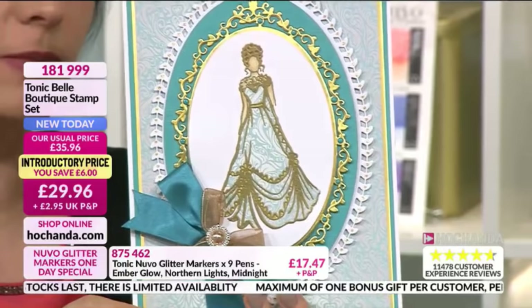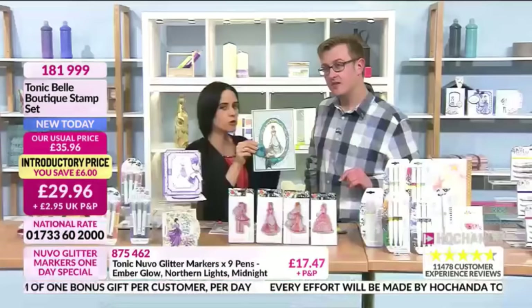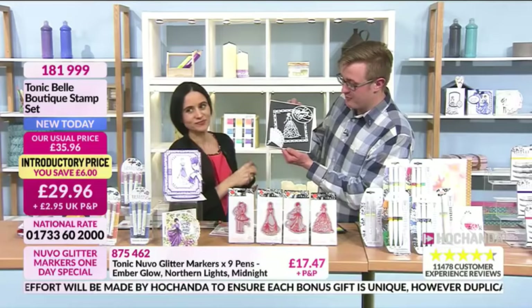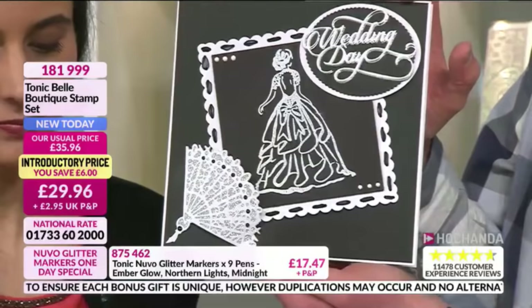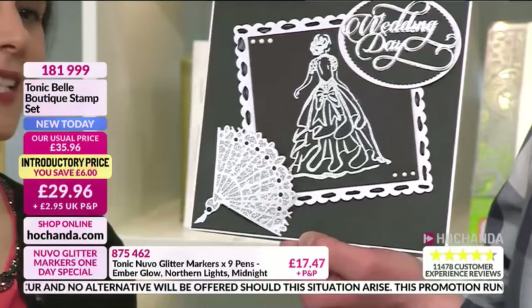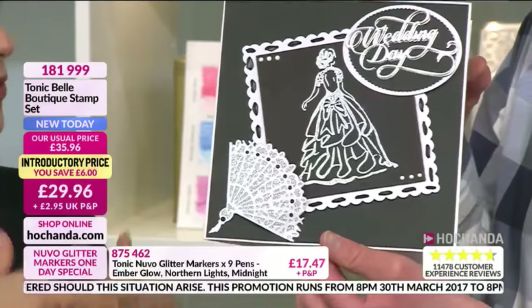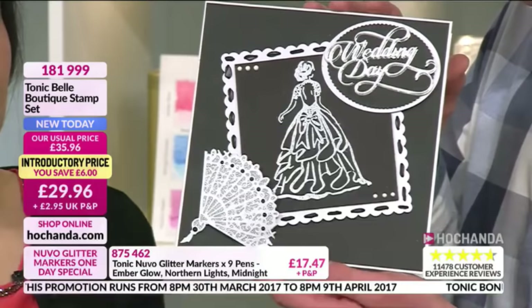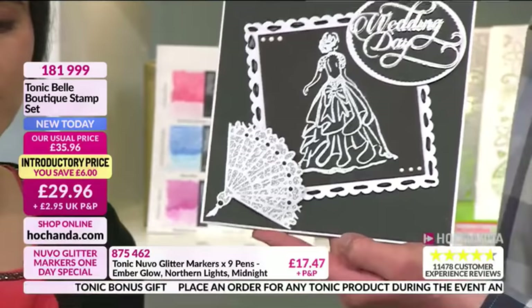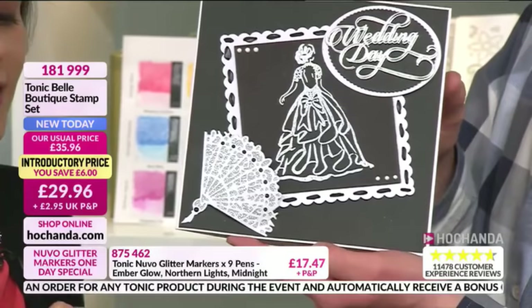We've gone from A5/A6 smaller cards to larger cards — I think it's nine by five — and these stamps fit either size. You'll have the focal point whether using smaller or larger cards. We're very busy on the phones for this — it's also exclusive to Hochanda for 30 days, and you're saving six pounds. It's £29.96, item number 181999. They are just so elegant — perfect for a wedding, a prom, first holy communion — stamps you want to have in your stash.